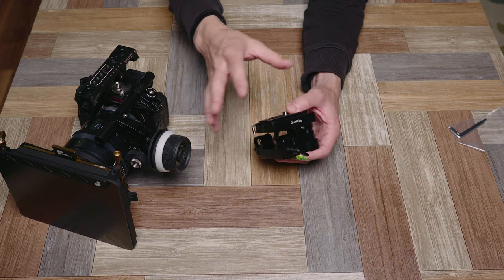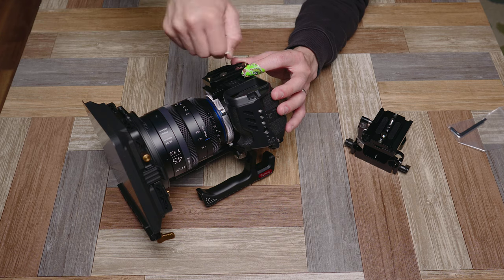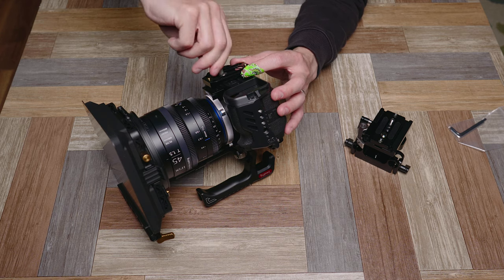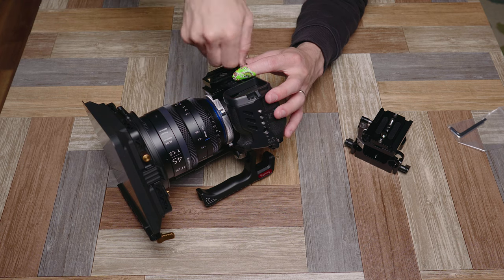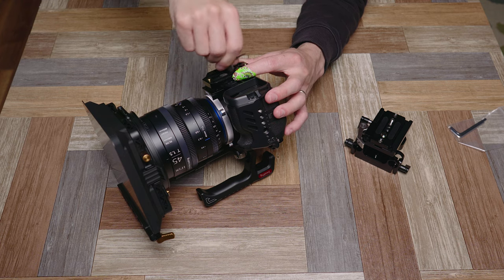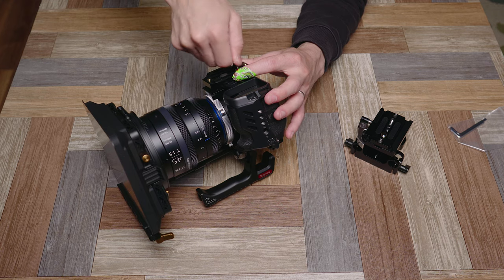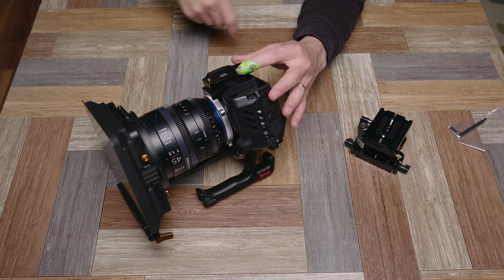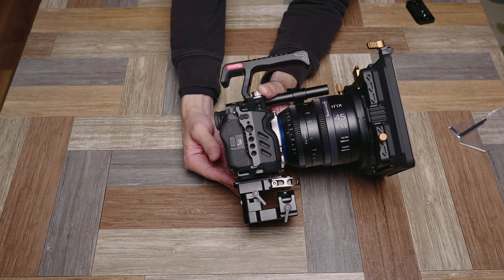This is the newer lightweight SmallRig cage for the A7S3. If you like the design, I do have a video reviewing it and comparing it to the original as well as the Nitty SmallRig cage, so check the video description — I'll have a link for that down below. There you go — you can see the relative size on the Sony A7S3.